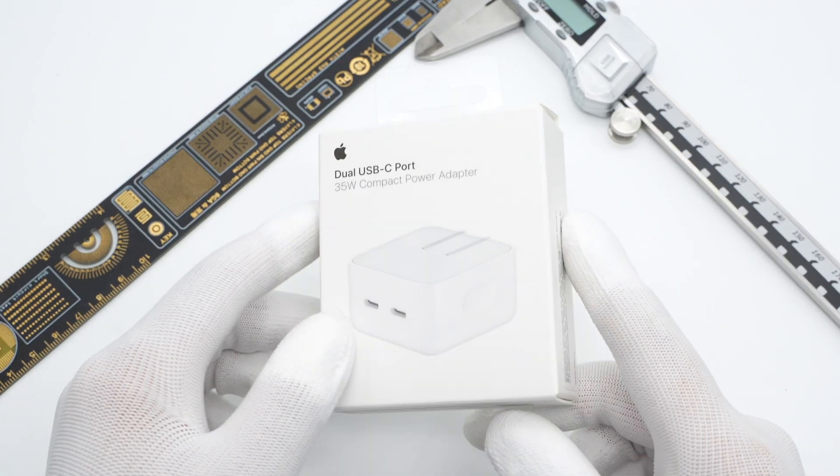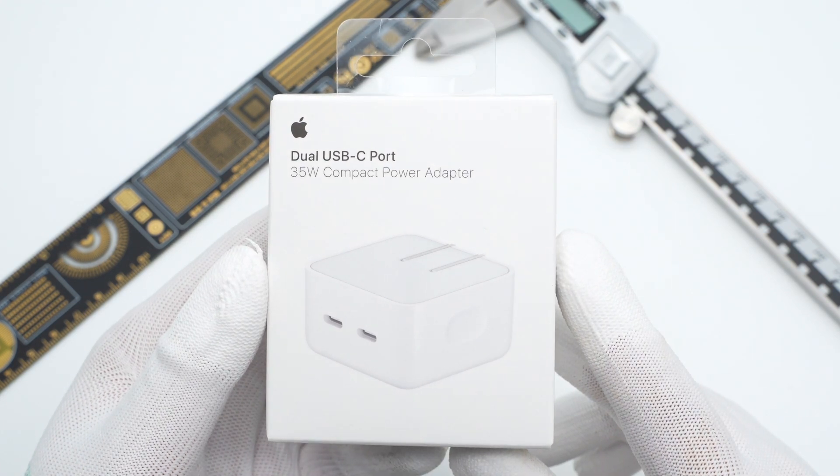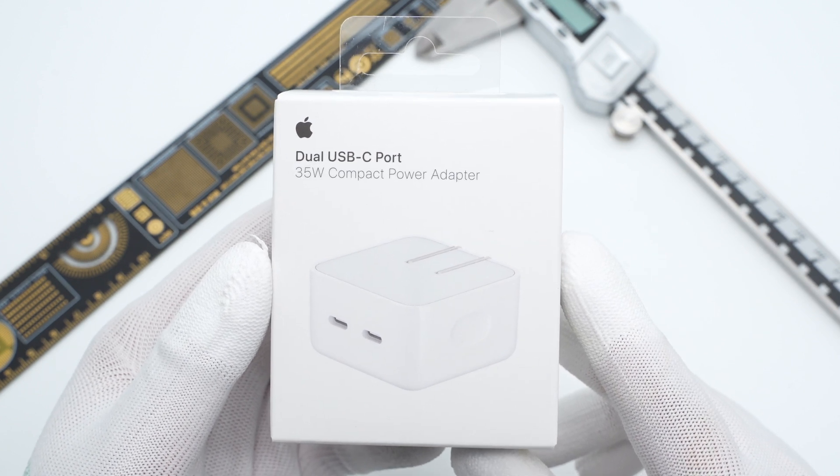ChargerLab took apart the Apple 35W Compact Charger several days ago. You can click the upper right corner to take a look. Today, let's try to test its charging performance and see how it works. Firstly, let's briefly introduce this charger.